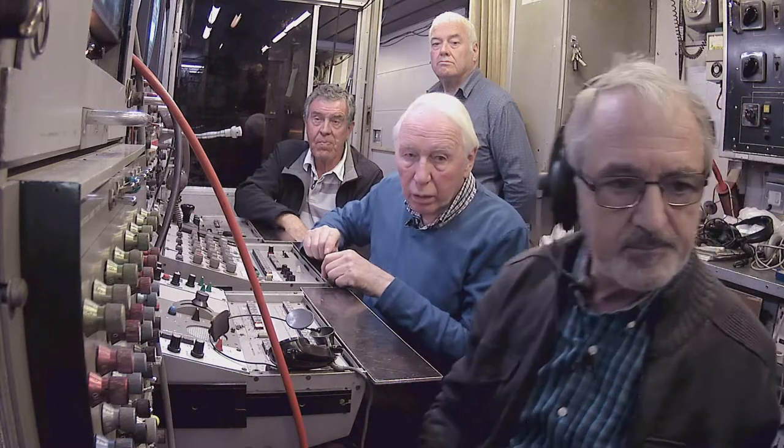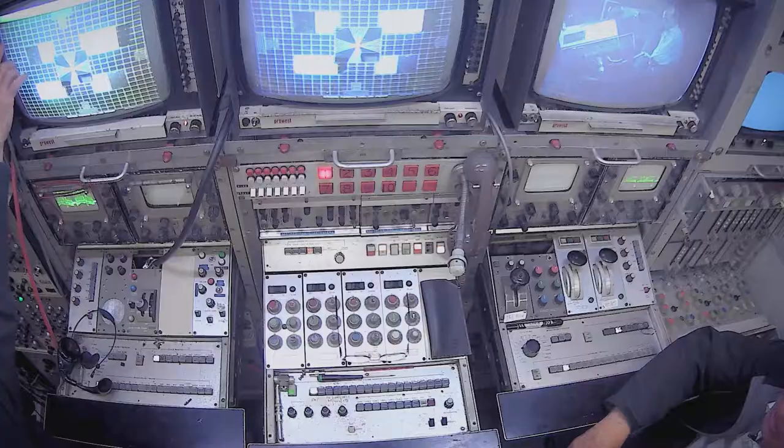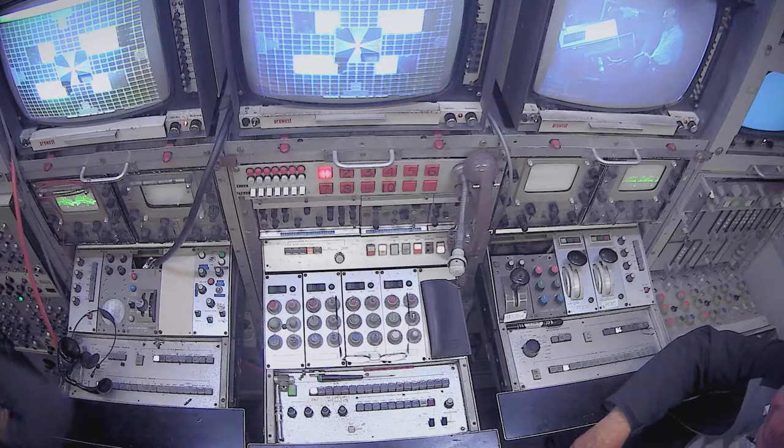If you didn't adjust that, how would it look on the telly at home? It would look like it does now — with coloured fringes.